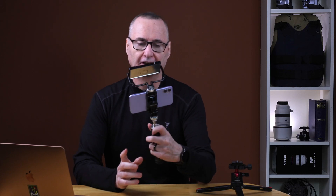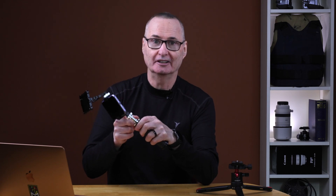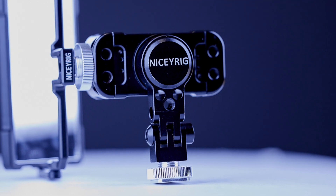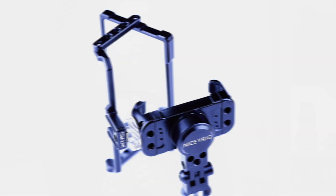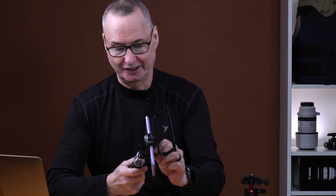Let's talk build quality. Wow, I am impressed. This phone clamp is CNC machined, it's got quarter-20 threads in it, everything is metal — it's all aluminum. This thing is beautiful. And the mirror is all CNC with stainless steel screws in it. This is a well-made piece of kit. I was expecting a lot more plastic, frankly, but I'm really happy with the build quality on this.